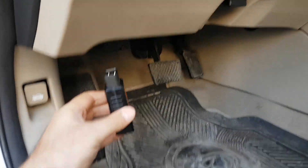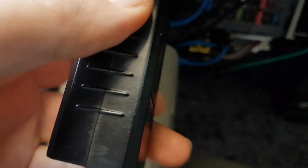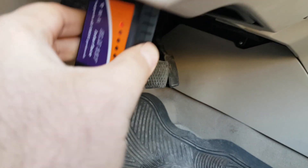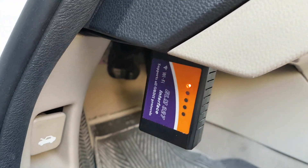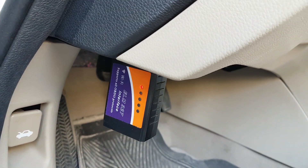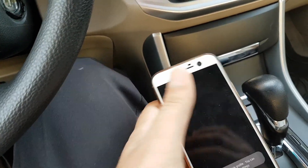Hello everyone. The first time I wanted to connect my ELM327 to my mobile phone, I had a problem pairing these two devices. I searched a lot in Google to find the solution, and now I am going to show you how to configure your Wi-Fi setting on your mobile phone.